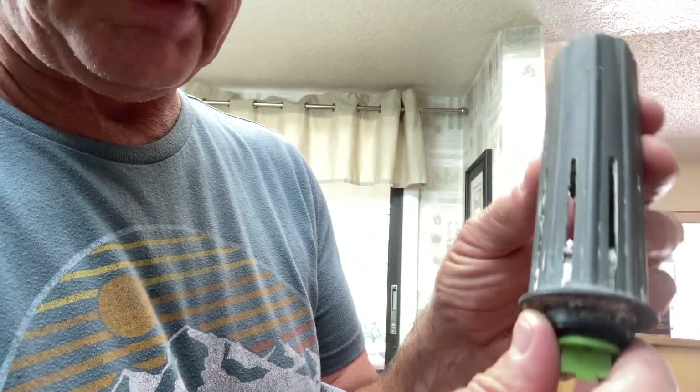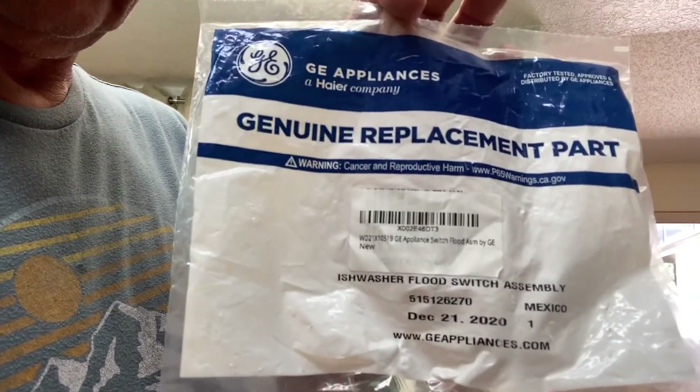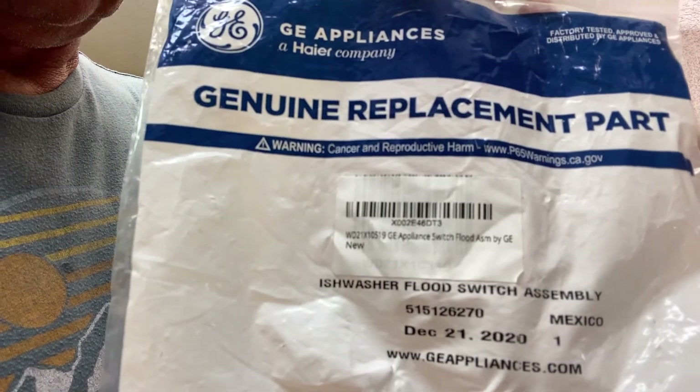I probably did it with the baking soda — all that white stuff in there. But you can get this part. Here's the part number — you can get it on Amazon. Page 88 on this technical service guide is going to be the most important page for you to check over, because it gives you a breakdown on what to check and what not to check. Very simple, guys — save you a bunch of money.